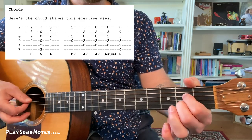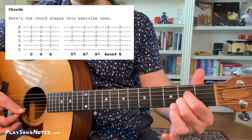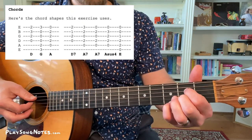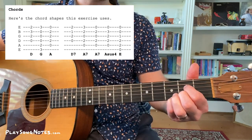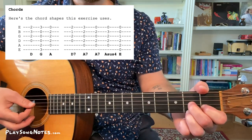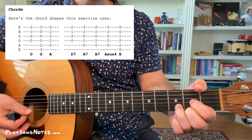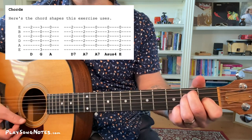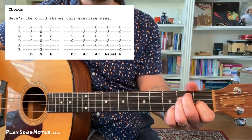You're also going to need an A7: open, open, second, open, second, open. And another A7 — which is how the exercise starts — is the same thing with the third fret on the highest E string. You're also going to need a D7 at one point, so get used to going between a D and a D7. And there's an E major chord in there as well. Nice, relatively straightforward open chords.